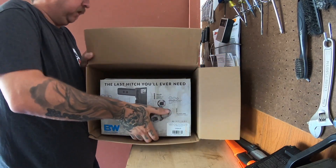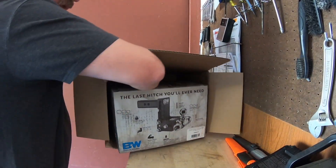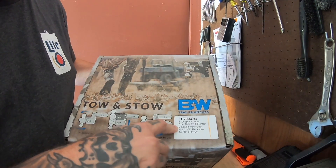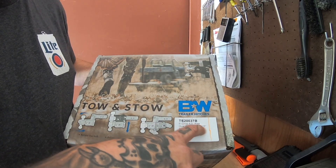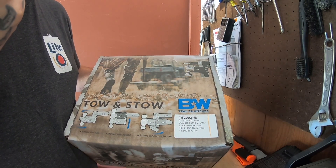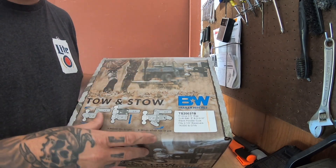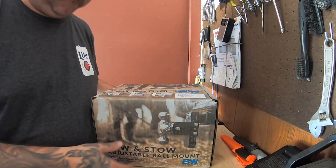This is the last hitch you'll ever need. It didn't come from a store for 50 cents - these things are kind of expensive. It's a five-inch drop, four-and-a-half-inch rise, dual ball with two-inch and two-and-five-sixteenths balls, black powder coated, and fits a two-and-a-half-inch receiver. I've got a two-and-a-half-inch receiver on my three-quarter ton, and the six-point-four-liter gasser is rated to pull around fourteen thousand two hundred and thirty pounds. This hitch is rated to fourteen thousand five hundred.